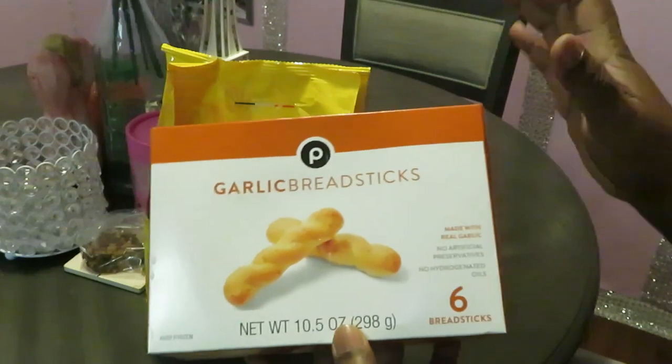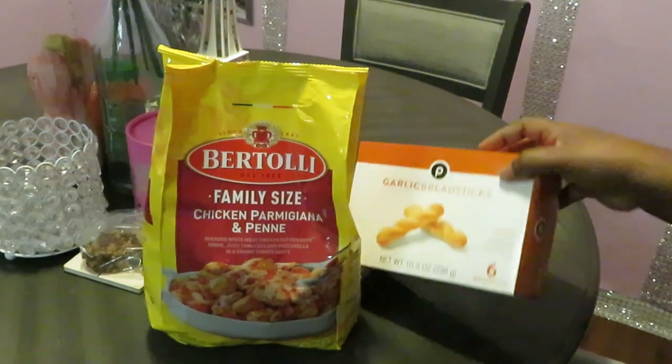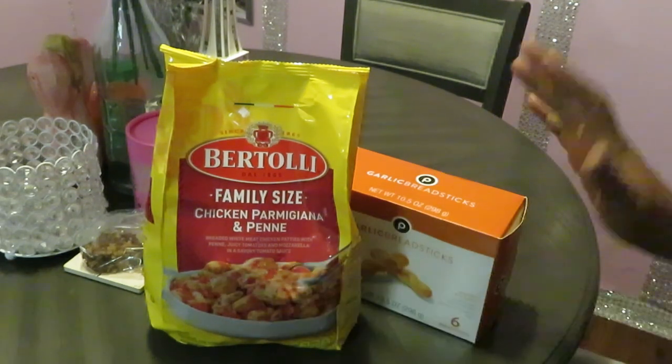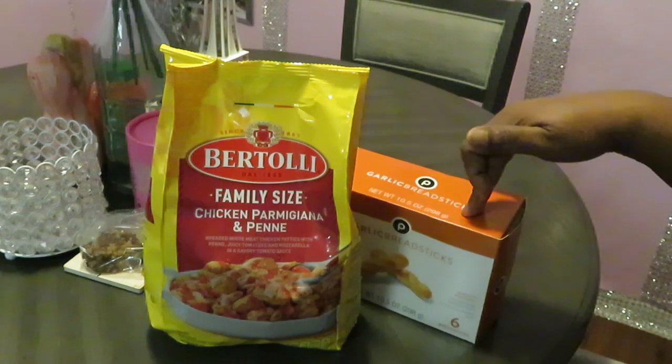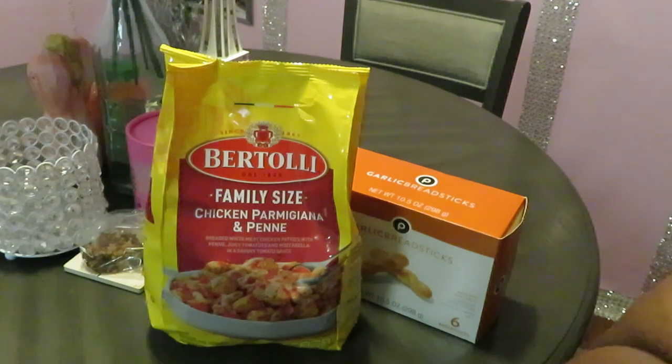And we got the Publix garlic breadsticks — y'all know these are my new favorite breadsticks. These are only like two dollars, so they're not expensive at all. The Bertolli I got on sale at Publix for $7.99 and the breadsticks are about two dollars. That's a ten dollar meal, y'all — quick and easy, ten dollars for the family.